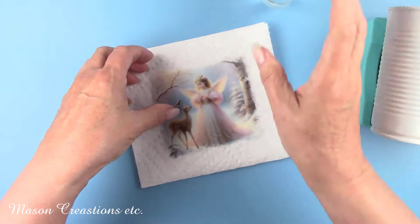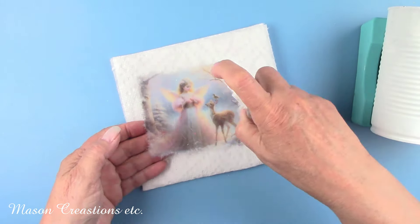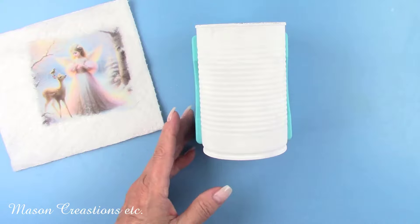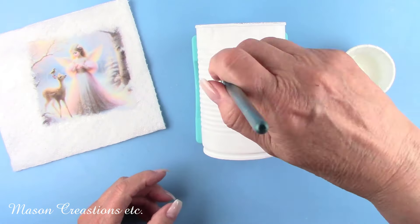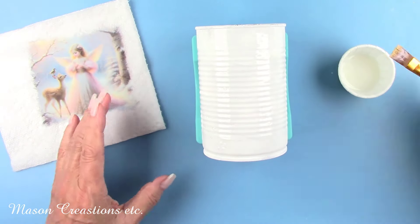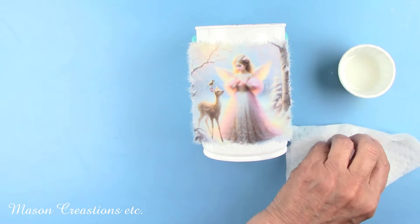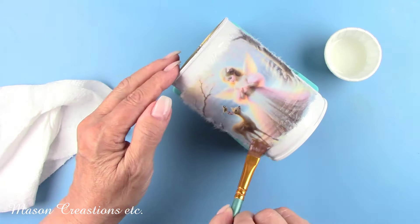I'm spritzing the rice paper with a little bit of water before decoupaging it to the can. The can is corrugated, so I need the paper very pliable to be able to conform to all the grooves. I'm using Polyvine's Decorators Varnish as my decoupage adhesive today. You can use this product as a varnish and an adhesive. All the Polyvine formulas can double as a decoupage adhesive. It works so much better than the most popular brand of decoupage glue. It's not a glue, so it doesn't go on thick and lumpy.